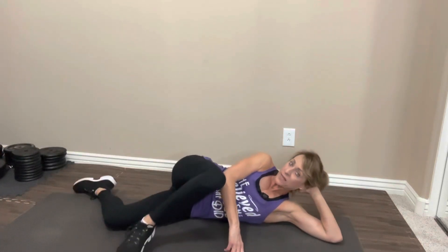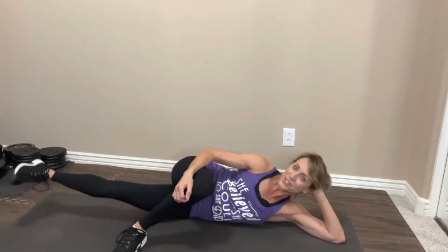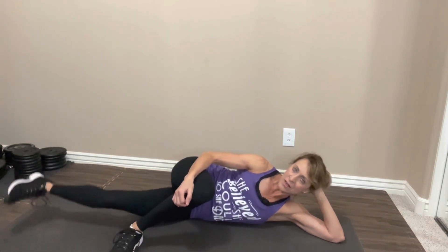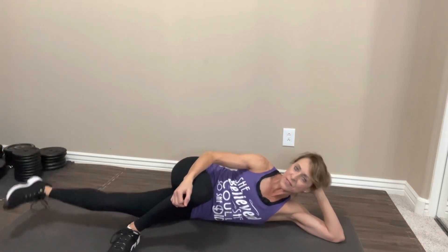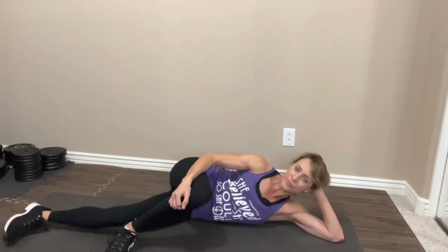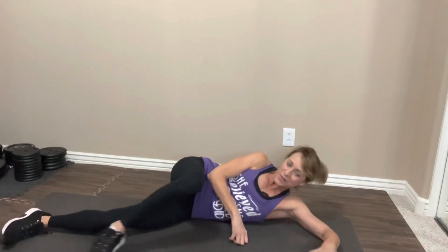Top leg in front, back leg straight. Take it up. One, two, three, four, five, six, seven, eight, nine, ten. Ten more. Ten, nine, eight, seven, six, five, four, three, two, last one. Nice job. Switch sides.